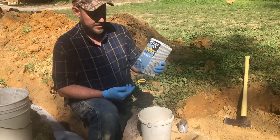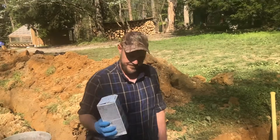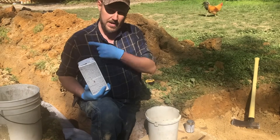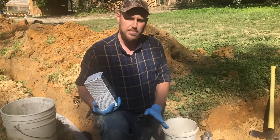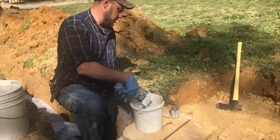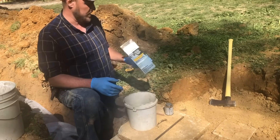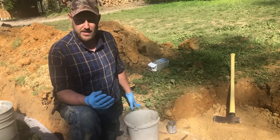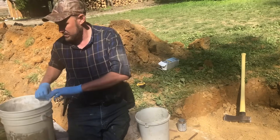Now we've got some concrete patcher — it's kind of a hydraulic cement that we're going to use to seal this pipe off that's coming out, and also to plug the old one so sewage can't get into it and come back out. We were already having problems with sewage plugging up and coming above ground, so we've got to plug it off. One thing you don't want to do: you don't want to get wet cement on your skin. That stuff will eat a hole through your skin — prolonged exposure will cause what's called cement poisoning. So you don't want to do that.